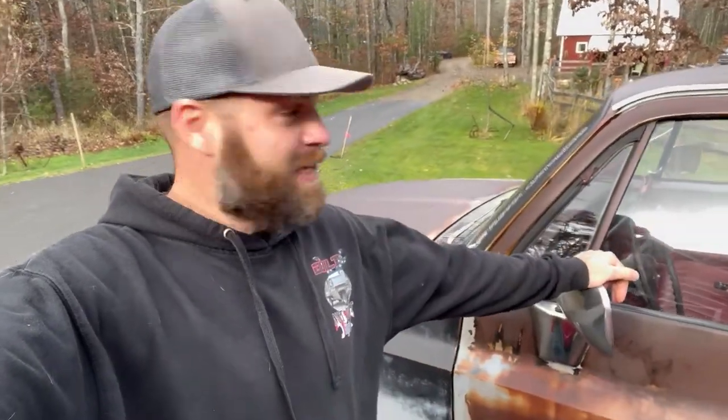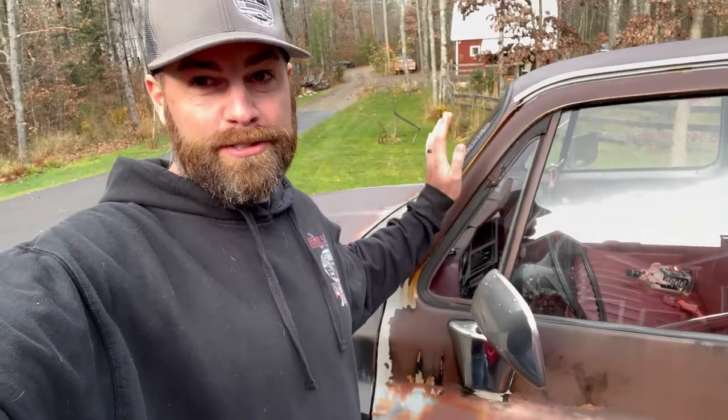Hey guys, Scott with Flippin' Customize. Welcome to another episode and today we are taking the shop truck, the rat rod square body shop truck to the next level.